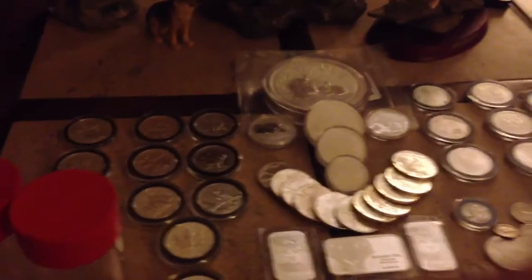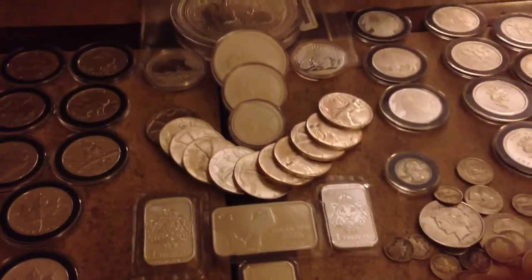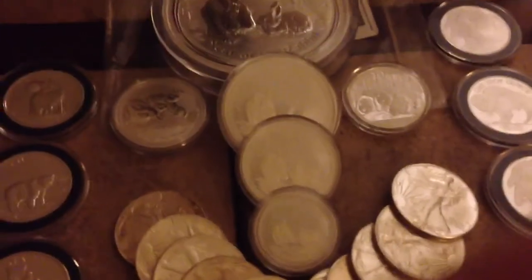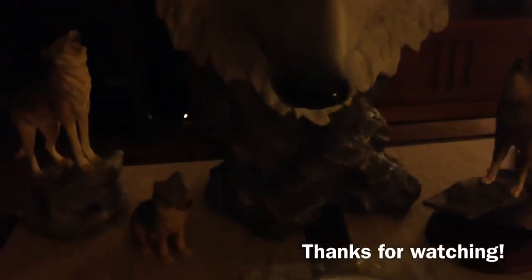I need you guys to keep doing unboxings, because I don't have any money to buy silver, so I'm just going to keep watching your unboxings and pretend like they're mine. Thanks for watching guys, hope you guys are having a good night. Hopefully I can make another video this year — this century — and show you some more silver. But in the meantime, here's some more wolves. If you've seen this guy, I promise I don't buy these all the time — I just have these, they're other ones that are in the house. Anyway, have a good night guys, talk to you later.